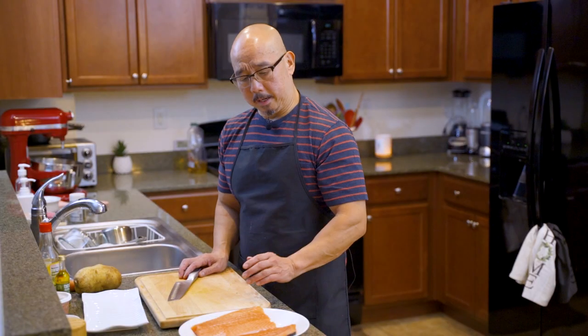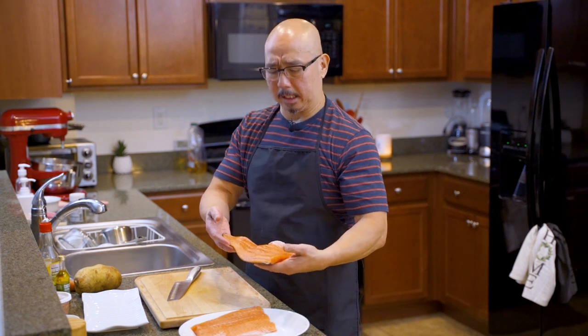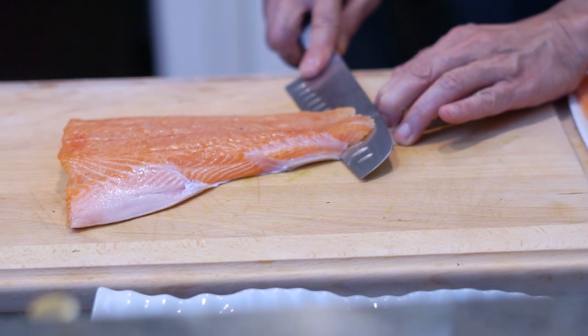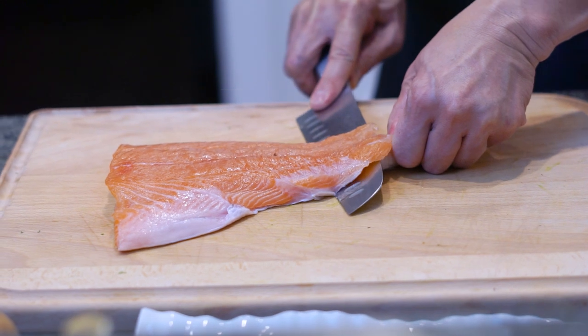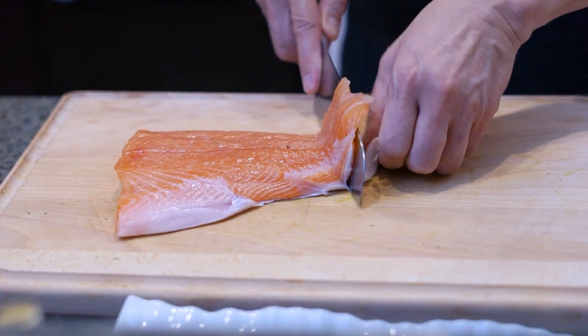Let's start cooking. First, we have the Atlantic salmon — there's a skin, so we have to take the skin out. Pull it — put the knife to the bottom, between the skin and the meat. See the skin there.